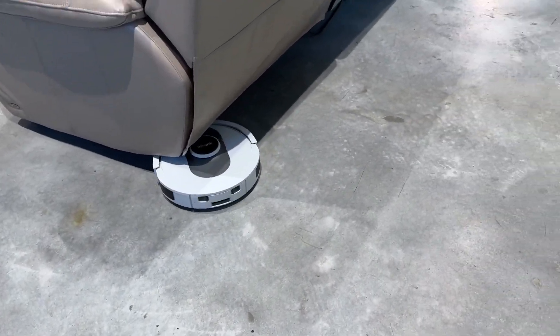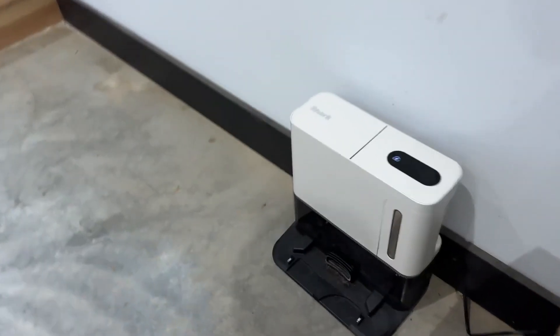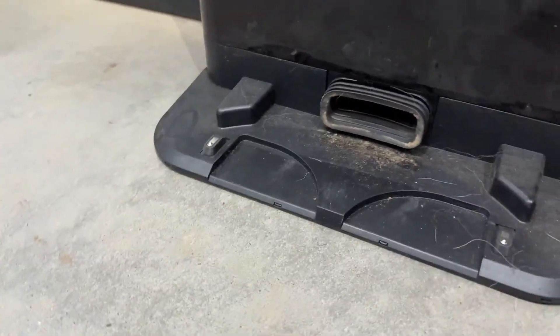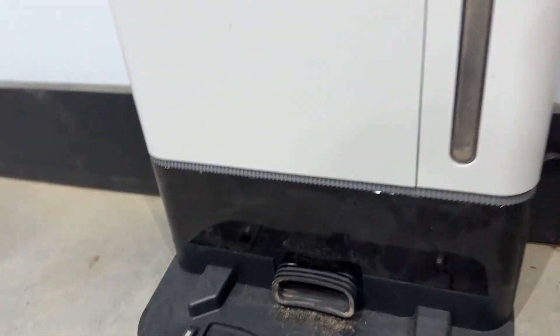My favorite feature is when you send it home, it empties itself. It backs itself into the station — you can kind of see the hole there — and it navigates until it's backed in all the way, then it sucks the dirt out.